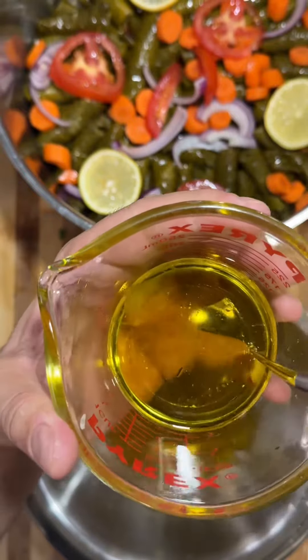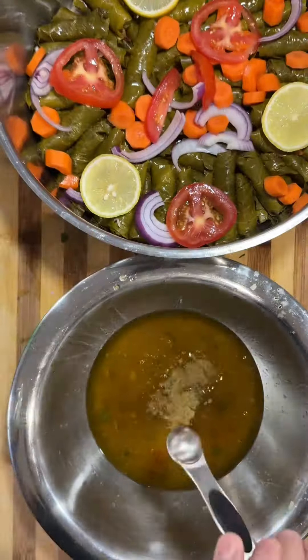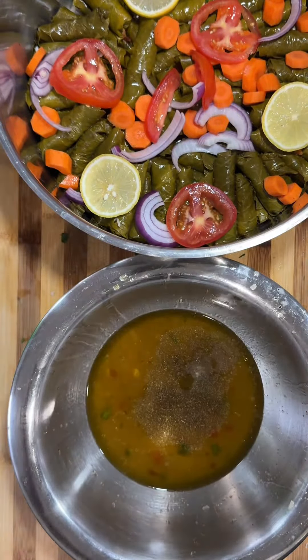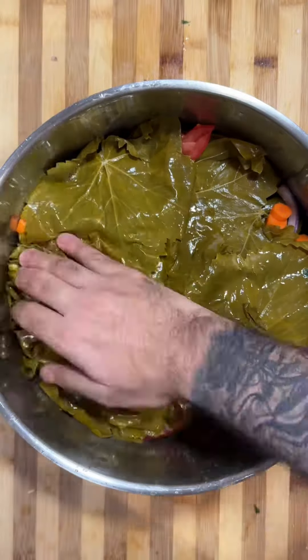So I rolled everything out, put it in my pot, and put more vegetables on top. Now I'm adding more olive oil, more lemon juice, more cumin into the strained mixture, and more salt — salt to taste. Then fill the pot up with water.